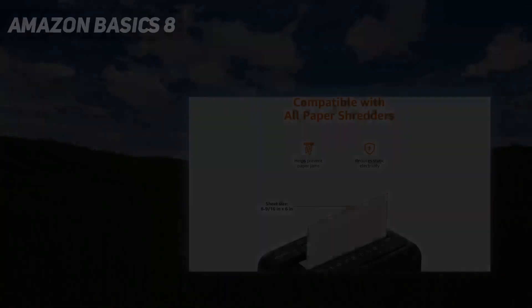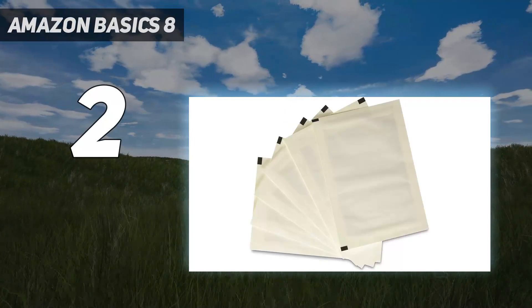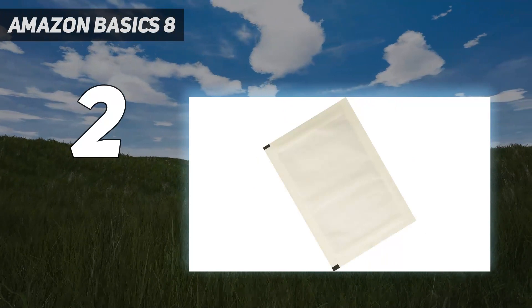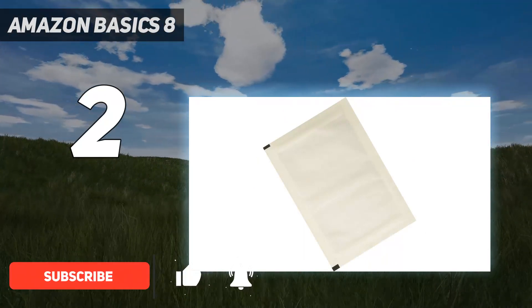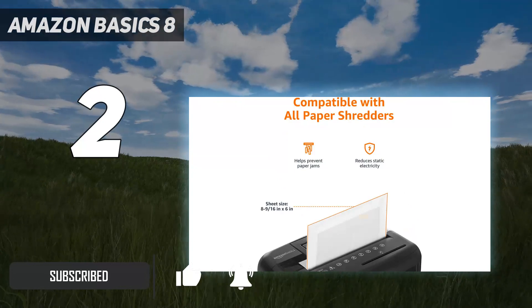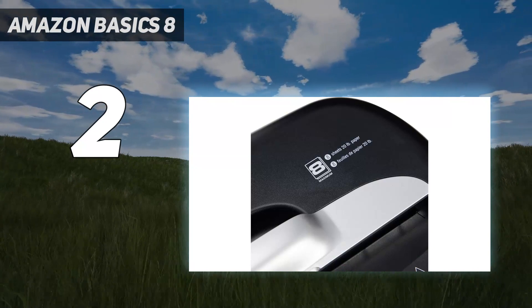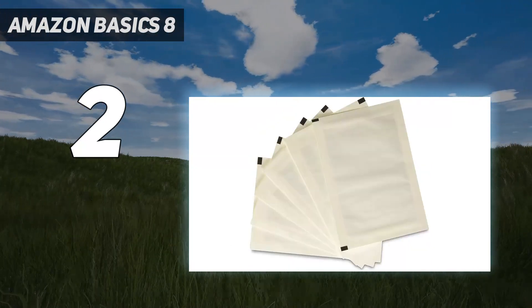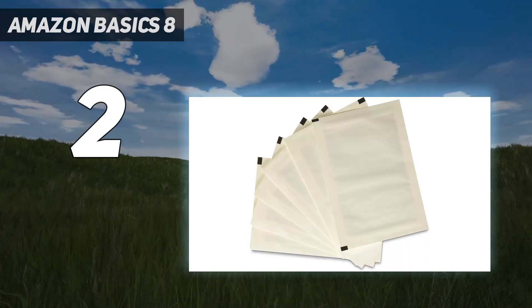Number 2 on my list: the Amazon Basics 8. This shredder looks similar to our top pick but didn't impress us nearly as much. That said, at such a low price point, our complaints are admissible. It's solid enough for those who want a machine that can shred the occasional batch of papers and won't take up room under your desk. It doesn't have wheels, but at only 8 pounds, we didn't really miss them when moving it around.